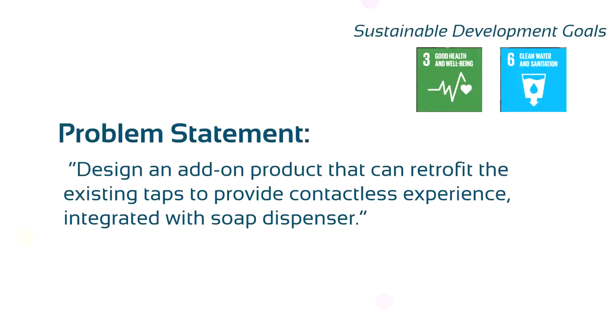Considering the outcomes of the research we did, we formulated the problem statement as: to design an add-on product that can retrofit existing taps to provide a contactless experience, integrated with a soap dispenser.